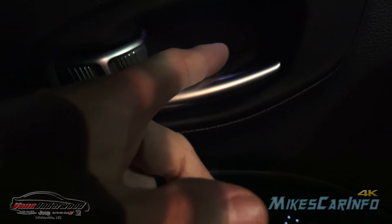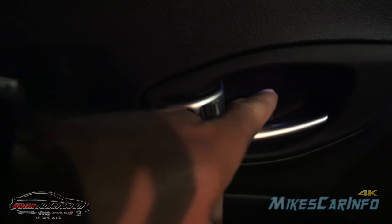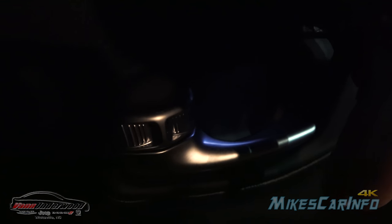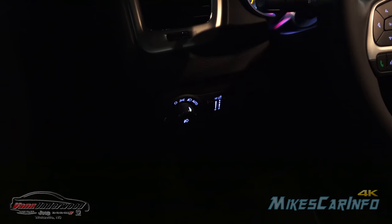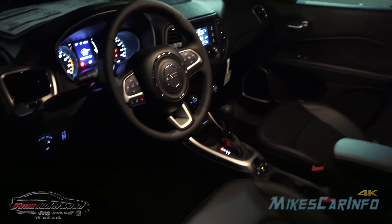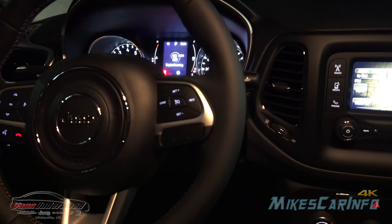There's a little light right there for the handle — it's kind of hard to tell because of all the other light coming in, but there is a little light here on the handle. There are also backlit buttons here for your headlight controls.